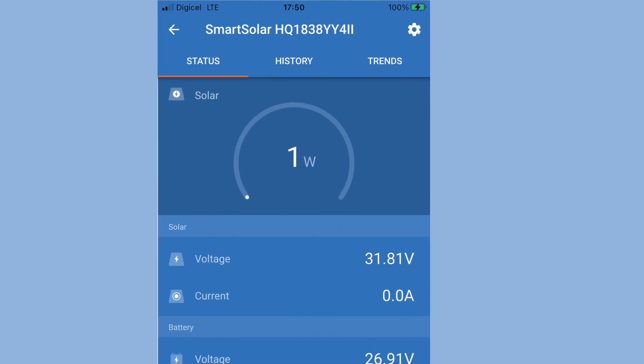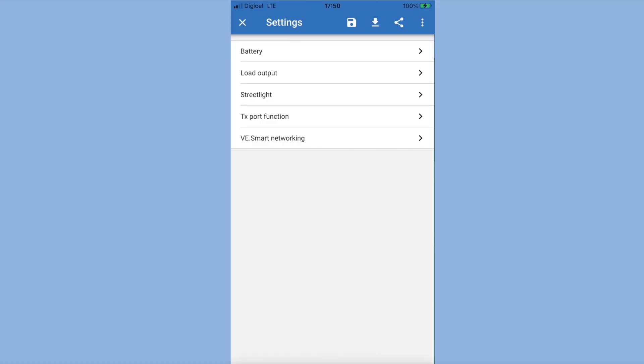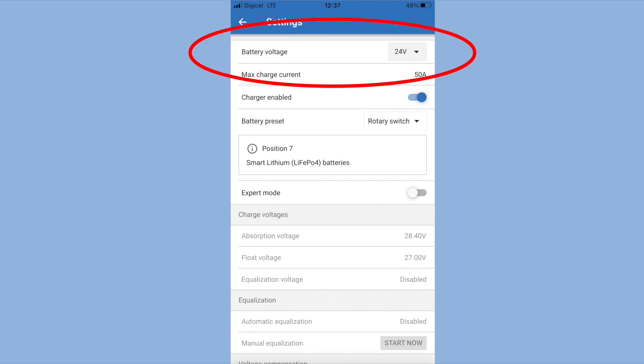For some reason, I was asked to do this twice — not sure why, but it worked fine. Click on the gear icon in the top right-hand corner to take you to the settings. Once you've opened the app and gone to the settings, set the battery voltage to the voltage of your system — in my case it's 24V.